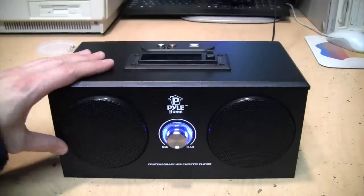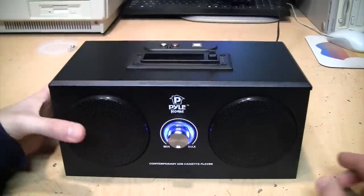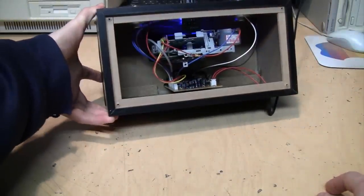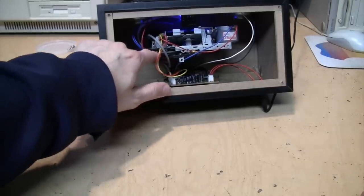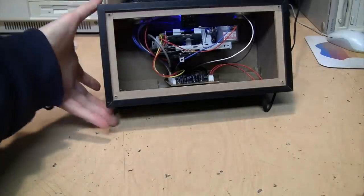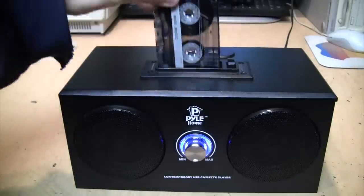The first device I fixed with this technique of oiling the motor is this very strange-looking slot-loading cassette player. When I first got it, it had very bad flutter in the audio — and it's not the belt's fault, the belt is actually perfectly fine. So I took apart the motor, oiled it, put it back in, and now this thing plays perfectly.